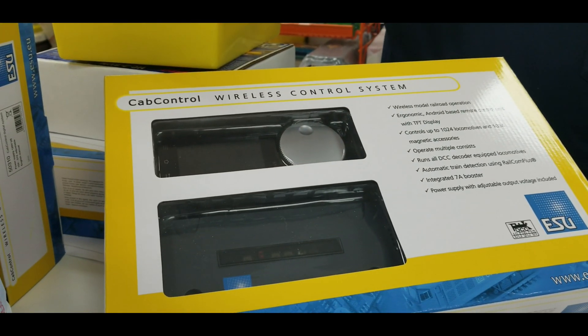Any Android tablet can download the app and actually everybody can control one train. This one has a physical wheel — when you set the speed of an engine, you can scroll to the next screen to get to the next engine, and it automatically brings that throttle back to zero. You can control four engines at a time.